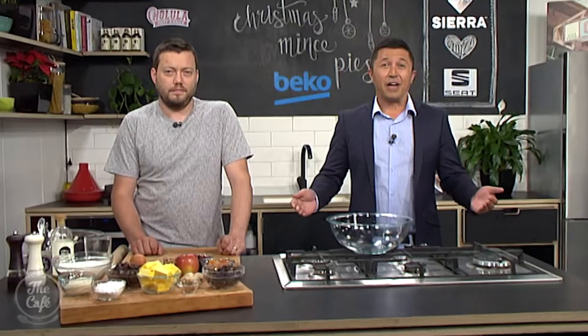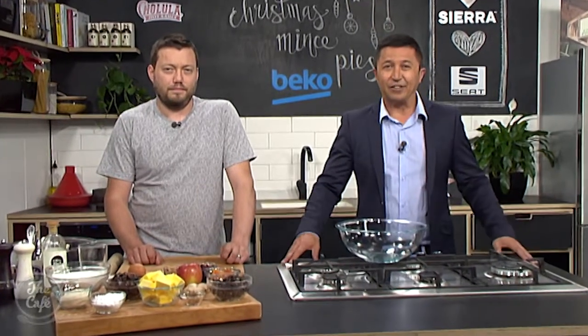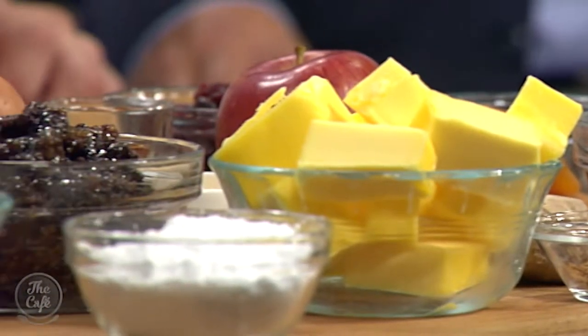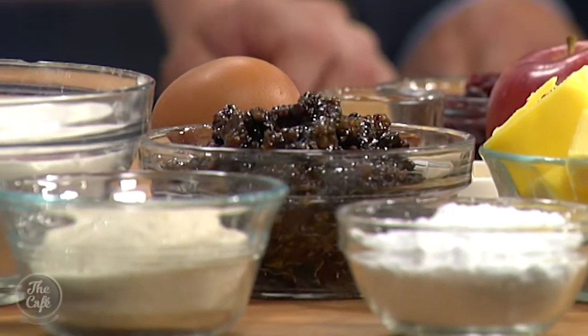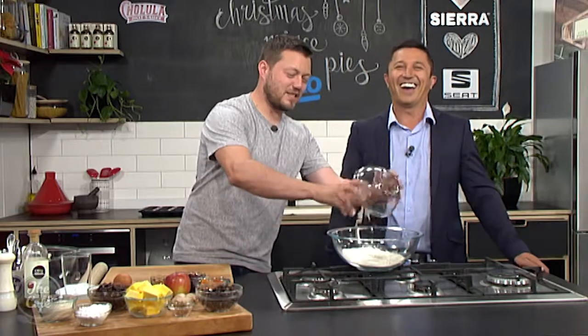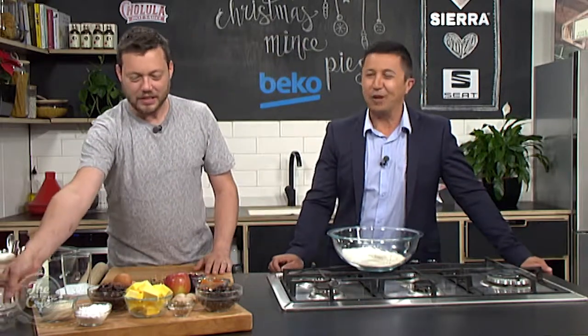When you say mince pies, is there actual mince in it? Are we using lamb mince this year? No, it's fruit mince — it's a sweet Christmas pie. It's beginning to feel a lot like Christmas! Here we are in the Beko kitchen, and sometimes people think they're full of fruit. Well, this is a sweet pie from a sweet man.